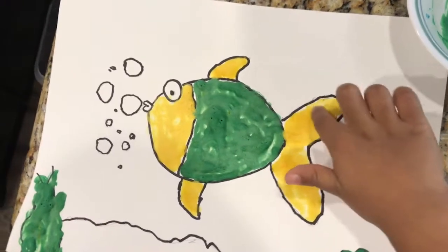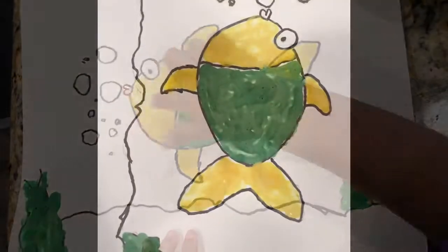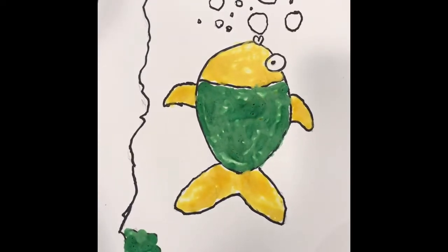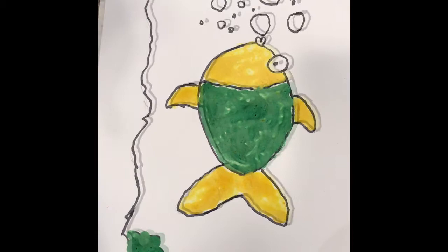Do you like it? Recipe to make your own puffy paint. Please subscribe for more videos. And thank you for watching. Bye. Please subscribe.